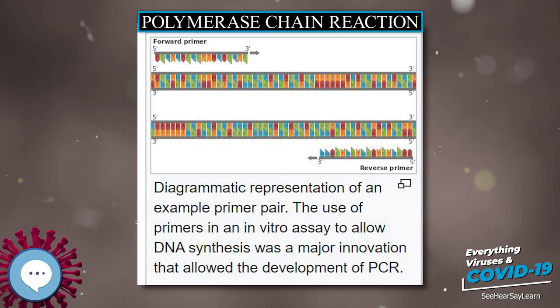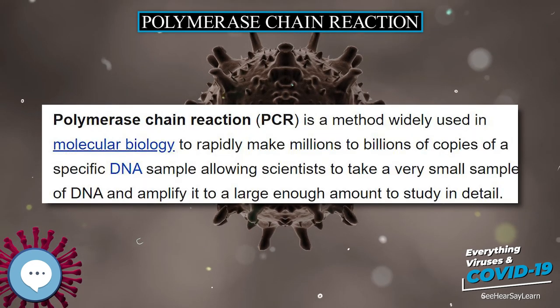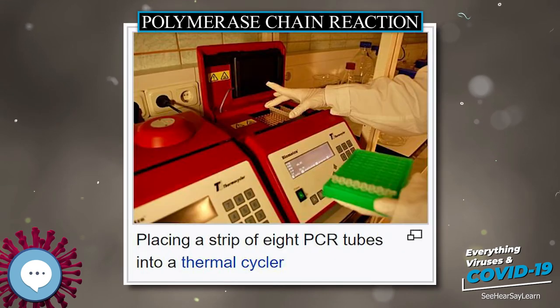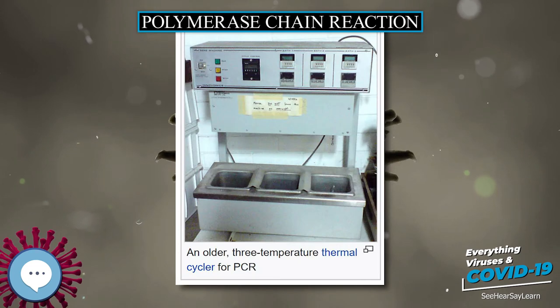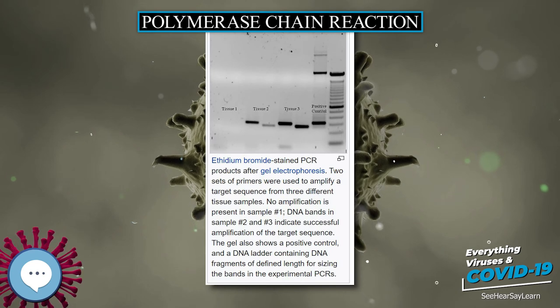PCR allows for rapid and highly specific diagnosis of infectious diseases, including those caused by bacteria or viruses. PCR also permits identification of non-cultivatable or slow-growing microorganisms such as mycobacteria, anaerobic bacteria, or viruses from tissue culture assays and animal models. The basis for PCR diagnostic applications in microbiology is the detection of infectious agents and discrimination of non-pathogenic from pathogenic strains by virtue of specific genes. Characterization and detection of infectious disease organisms have been revolutionized by PCR.